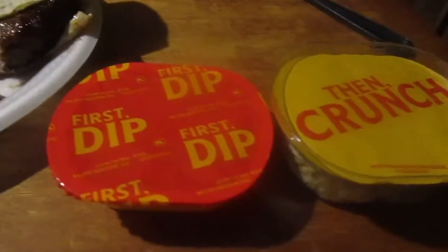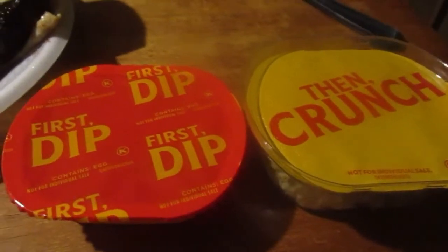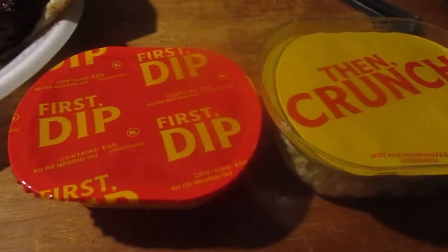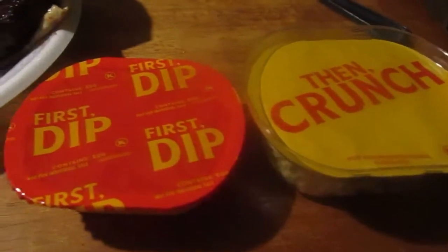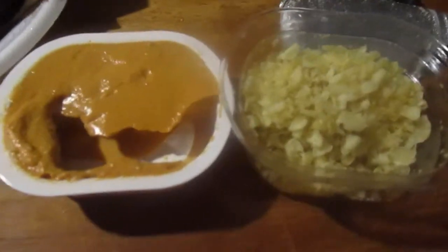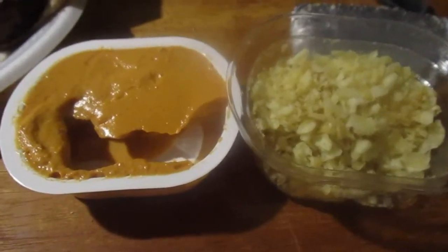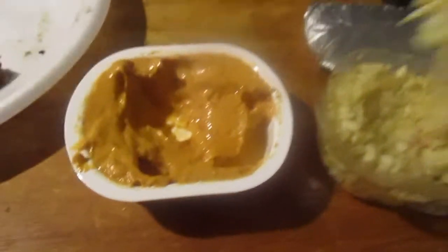These Heinz Dippers are probably a one-time only thing — kind of pricey at $2.19. But I'm gonna open them up. It says 'first dip, then crunch.' That's what it looks like. So I'll dip it in the sauce first and then dip it in the potato chips. Let's try not to make a huge mess. Okay, let's try it out.